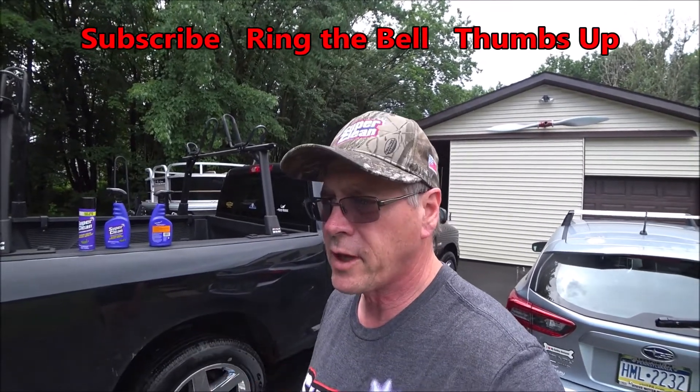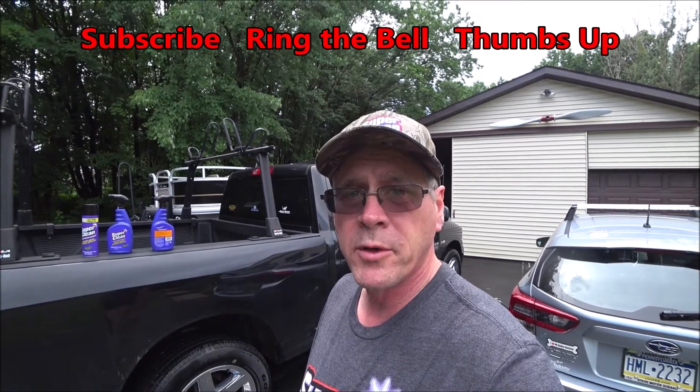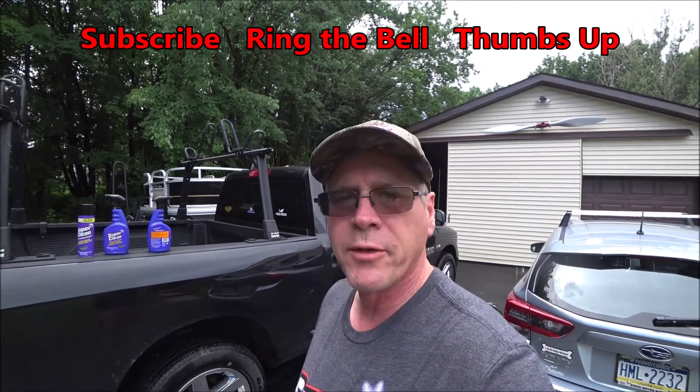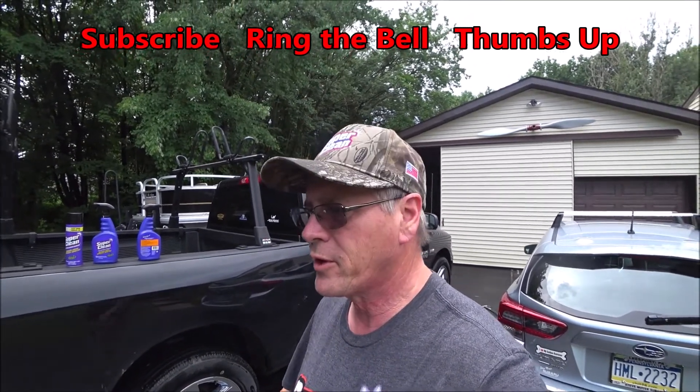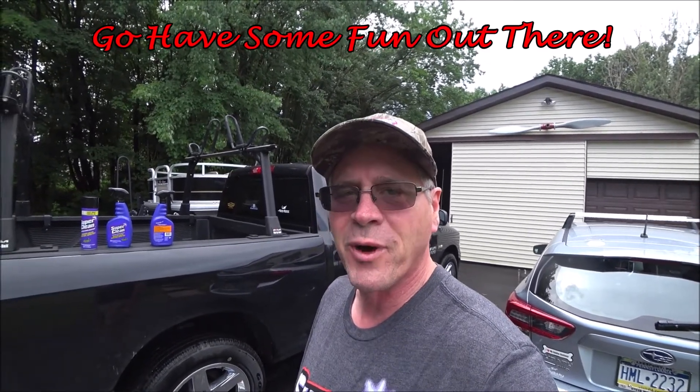Hey, if this video helped you, consider subscribing to the channel — it's free and it helps me out a lot. Also ring that bell; you'll be notified every time I put up a new video. Give the video a thumbs up. But more important than all that, go have some fun out there. Thanks for watching.